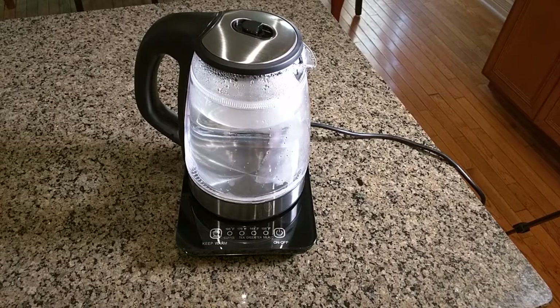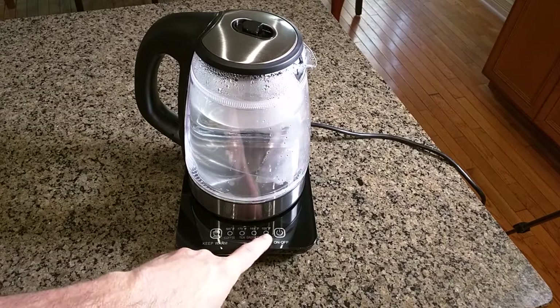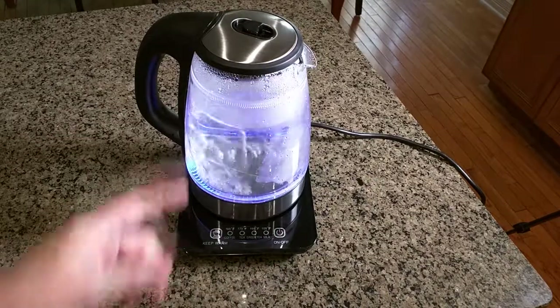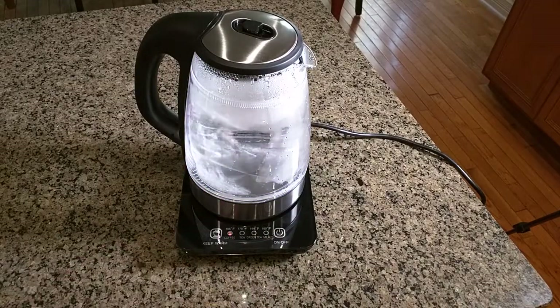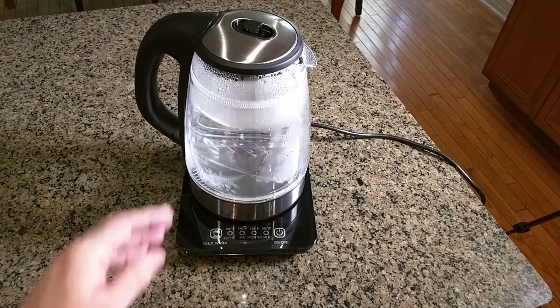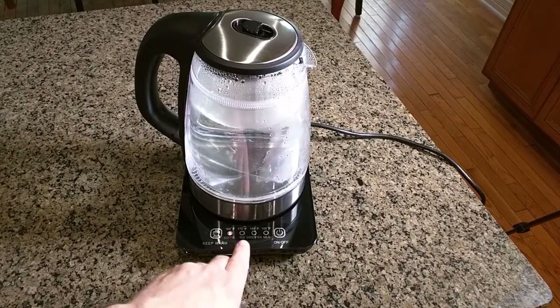The other functions I wanted to go over: you have presets for coffee, tea, green tea, and milk. Whenever you turn the unit on it's going to go to a full boil scenario and re-boil that water. But if you want to use the presets, just hit keep warm and you can have it boil at 195 degrees. The settings are set up for coffee, tea, green tea, and milk — it really depends on your preference. For coffee I would recommend a higher temperature and then just follow the guideline.